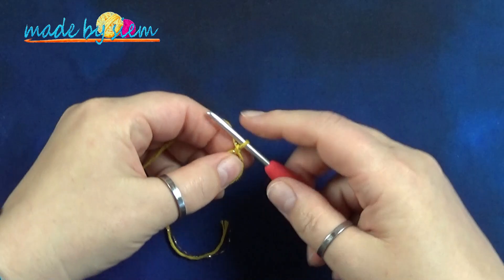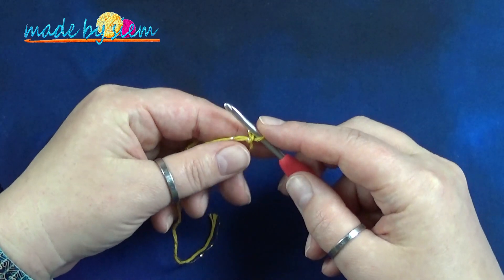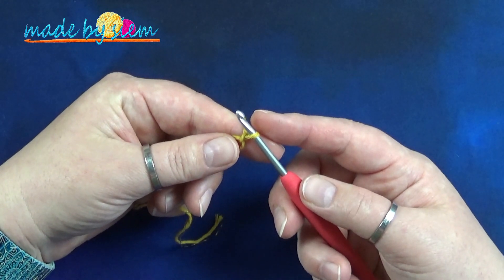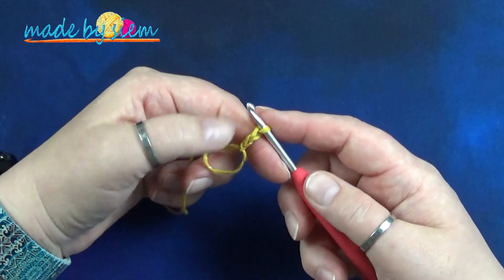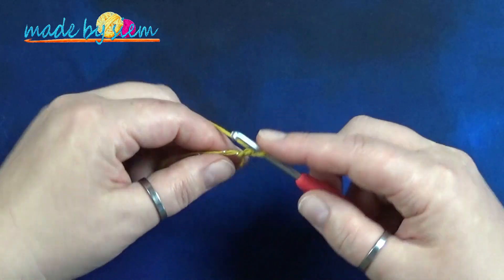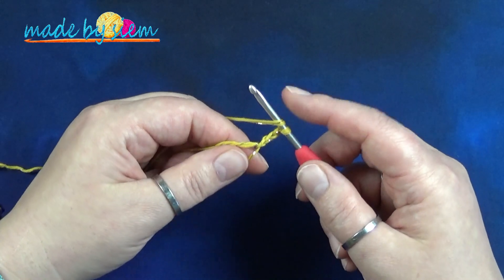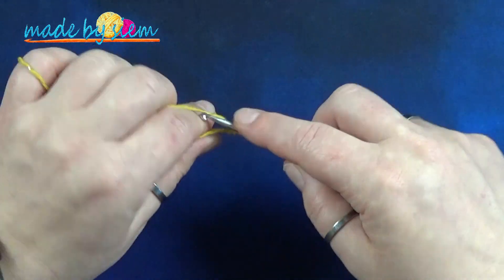When you did a magic ring, you already made a chain one to secure the ring. But if you did the chain four and slip stitched into it to form a ring, you need to chain three now. As we already did one chain, you need to chain two more — in total a chain three. That chain three is your very first double crochet. Now we're going to make double crochets into this ring — 20 in total. Yarn over, insert your hook into the ring, grab your yarn, pull through — three loops on the hook — yarn over, pull through two, yarn over, pull through two.